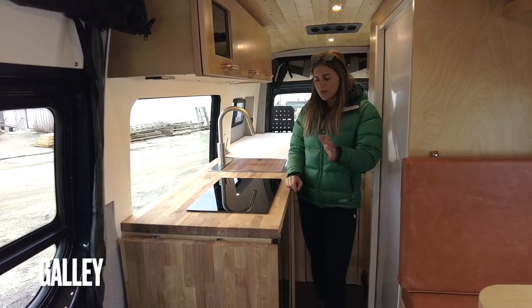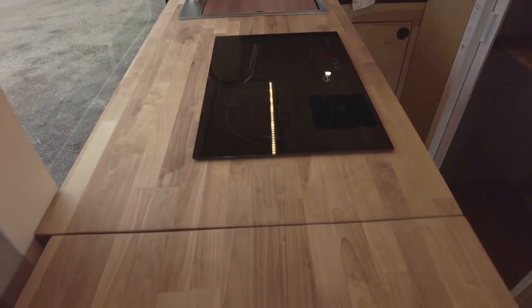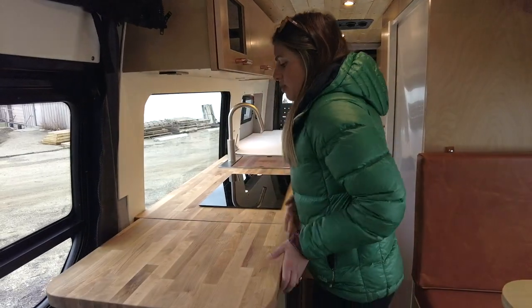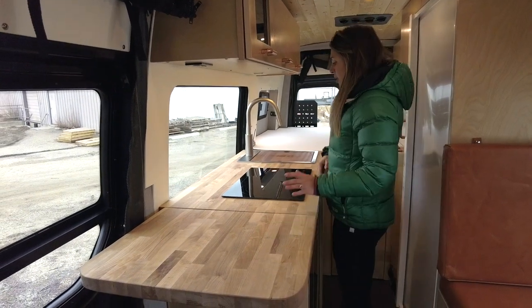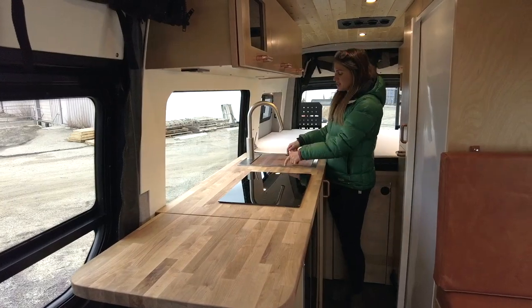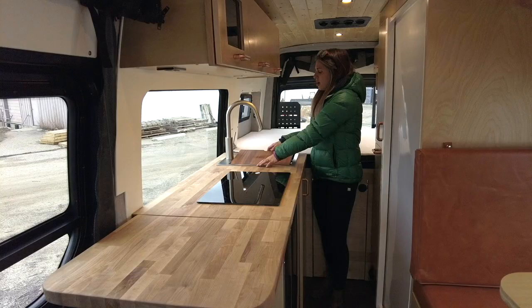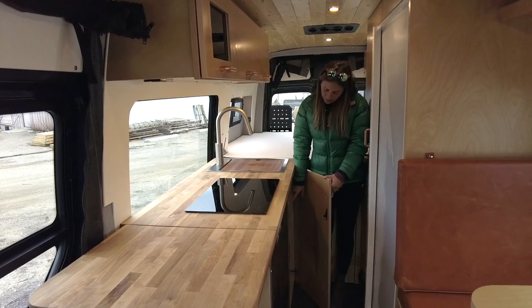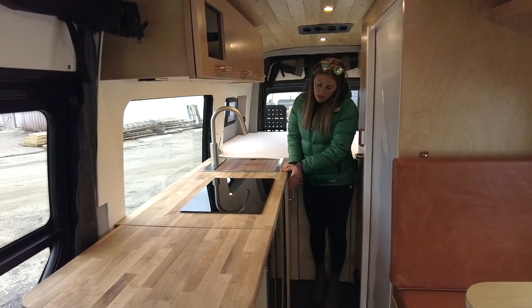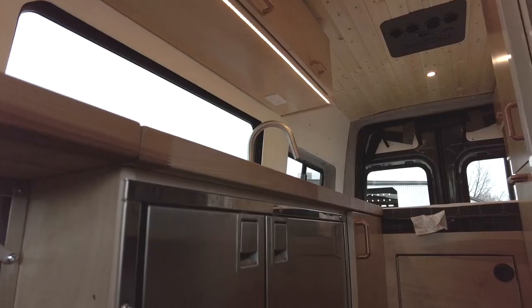Moving back over to the passenger side we have our galley. We have butcher block countertops throughout, a 20-inch flip-up countertop extension, a two-burner Empava induction cooktop, and behind that a 15 by 20 Rivati workstation sink with a cutting board insert. Underneath the sink we have a seven-gallon removable gray water tank, and in front of that a Cruise 200 Isotherm fridge and freezer.